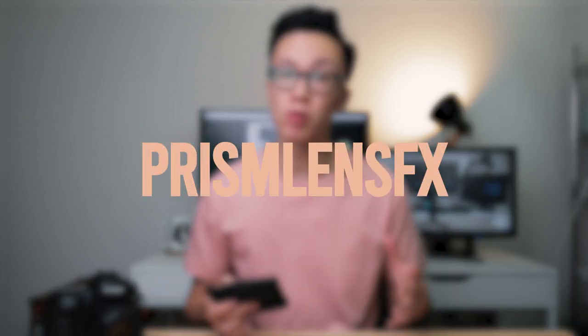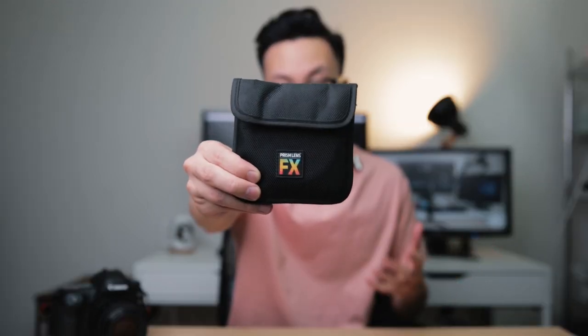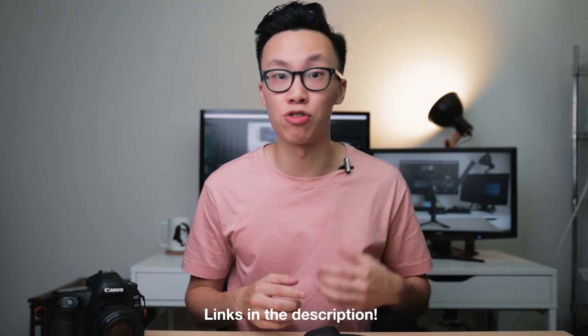The prisms I'm using today are from a new company out in LA called Prism Lens Effects. I'm not sponsored by them to make this video — I bought their triangle prism and their chromatic flare filter with my own money, and I really like their products. I'll leave a link to the website down below so you guys can go check it out.